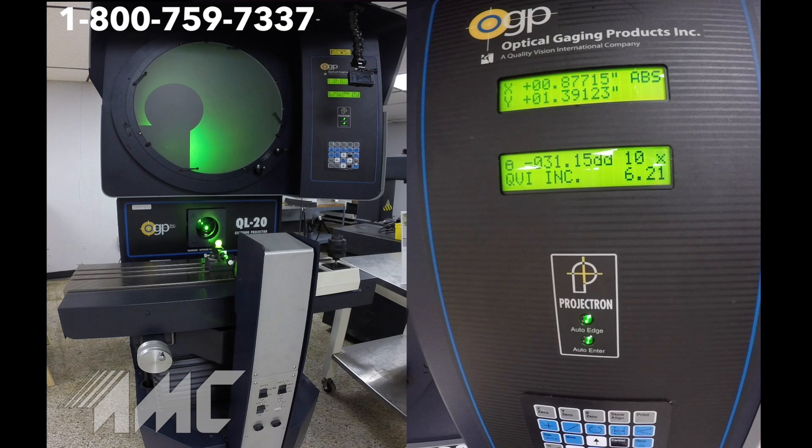Some of the industries that utilize machines like this QL20 comparator to assist in their quality control would include aerospace, defense, automotive, medical, energy, electronics, and plastics industries.